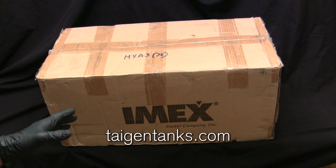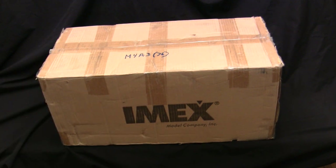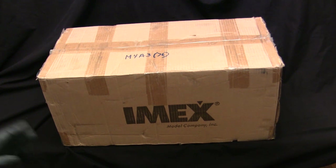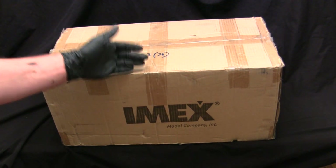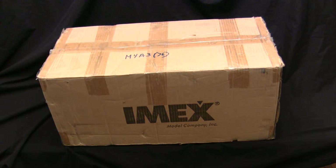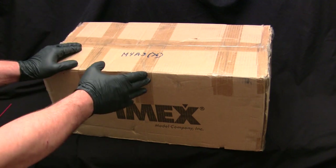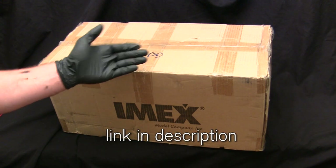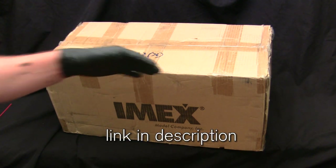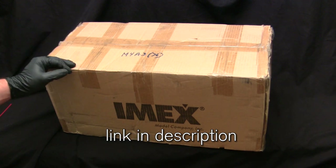IMX is the US importer of these models as well as many other plastic model kits. They're located out in Florida, and chances are if you were ever in a hobby shop and encountered one of these Tegan tanks, they purchased it wholesale from the IMX plastic model company. The model has been sitting in my stash for a little over a year and was purchased from the TeganTanks.com scratch and dent special section on their website. A link below will take you directly to their page.